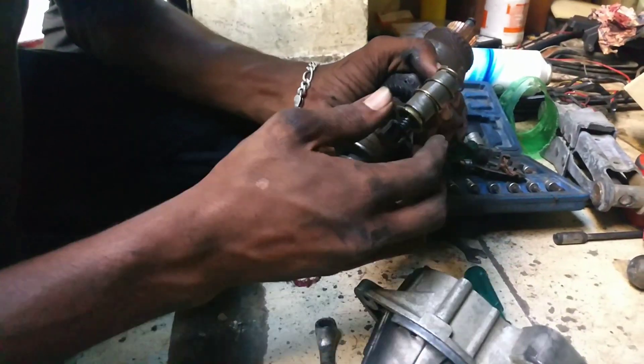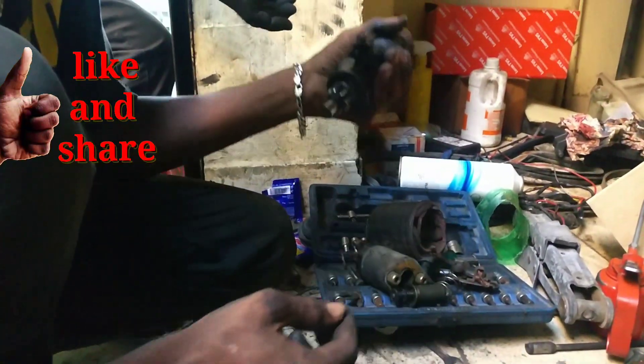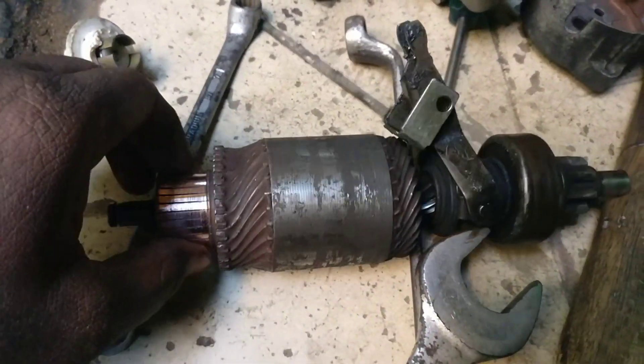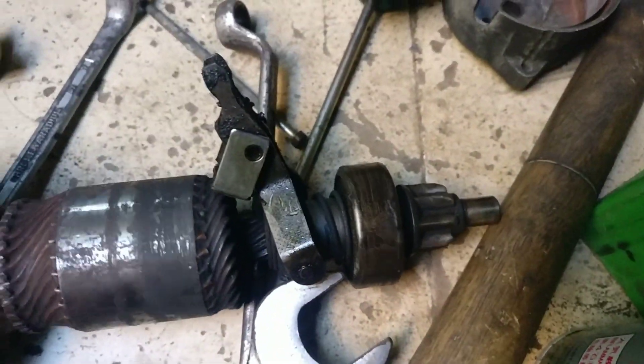The rotor is in the shaft. Let's go to the shaft. Let's like it, friends. Let's go to the shaft.